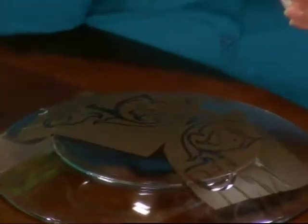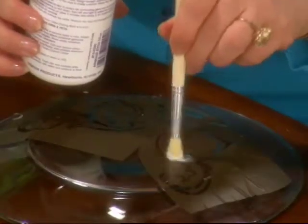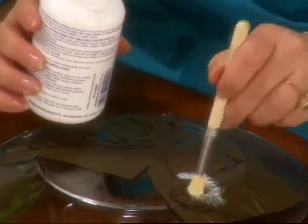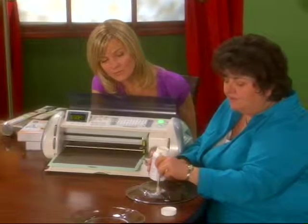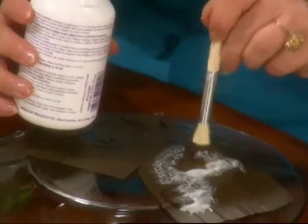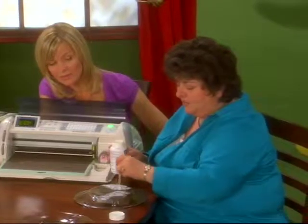Now we're ready to apply the glass solvent. Simply place your brush into your solvent and dab it in. You want to make sure you put a nice, heavy coating — be generous, apply it all over. Give it a nice, smooth, even coat. I have a nice, healthy coat on all of my open spaces.